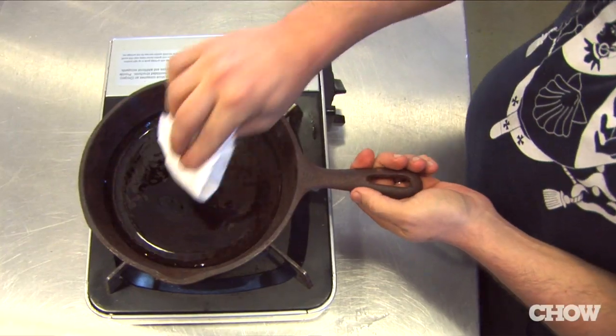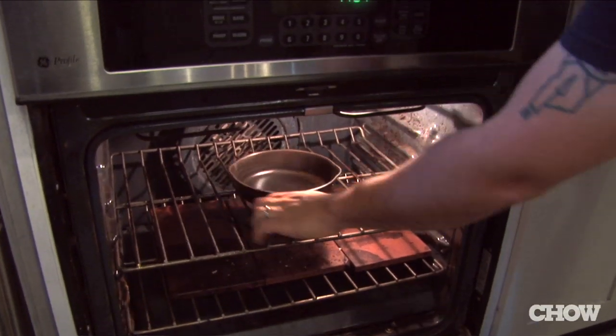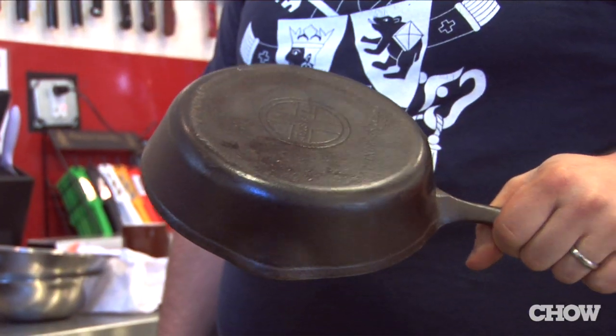Then wipe it down with vegetable oil, Crisco, or bacon fat. Put it in a 275 oven for about an hour, turn the oven off, and let the pan cool in the oven completely. And then your cast iron is good as new and ready to use.